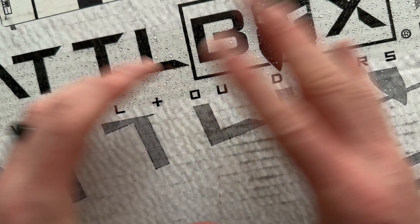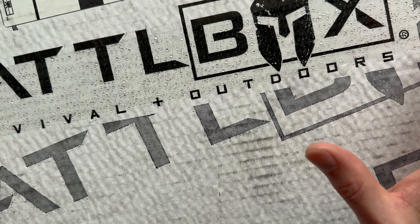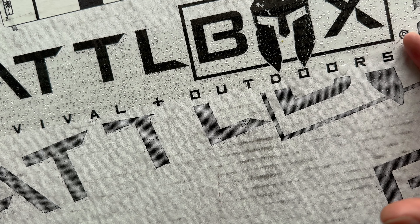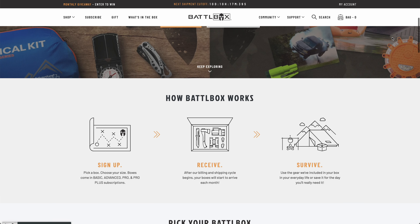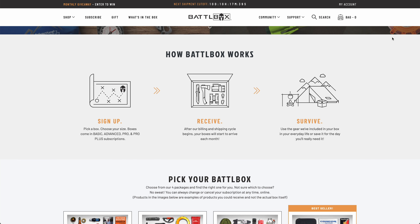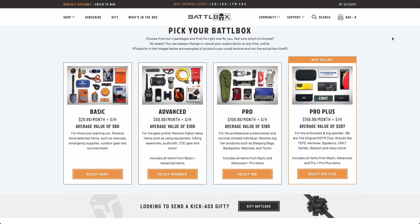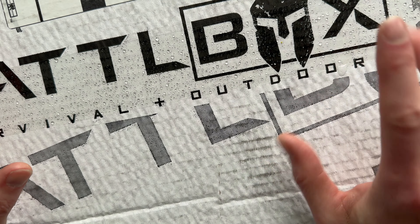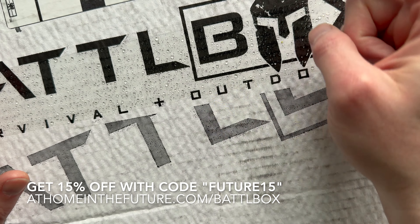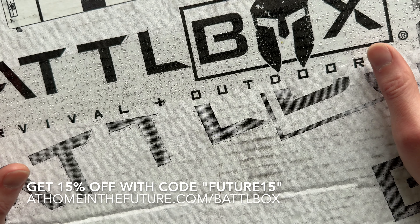Like I said, the biggest one we've ever seen. Takes up the whole screen here. If you're unfamiliar with BattleBox, it's a super cool subscription — probably like the original gear box for people who love outdoor stuff, survival stuff, prepping gear, any of that sort of stuff. Really cool mix of stuff, always surprising. Comes in four different flavors, from a basic box all the way up to Pro Plus, which typically has like a knife of the month. If you want to get the subscription for yourself, you can follow the link on the screen or down in the description. And also my coupon code just changed, so be sure to check that out.